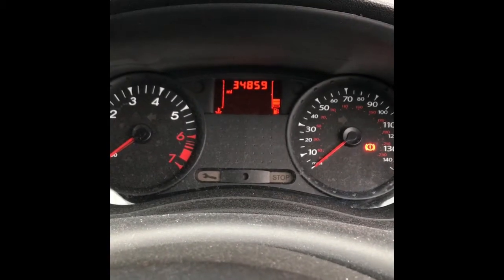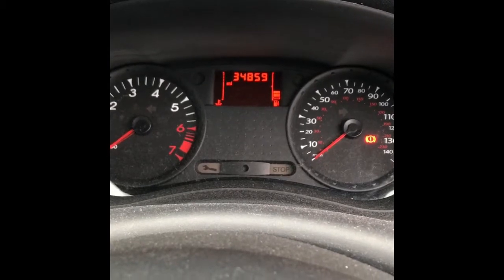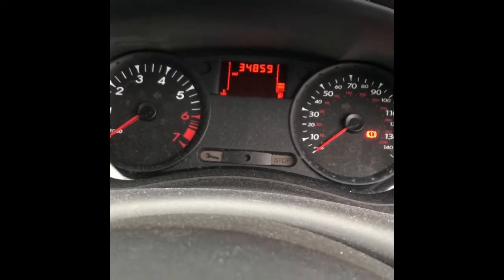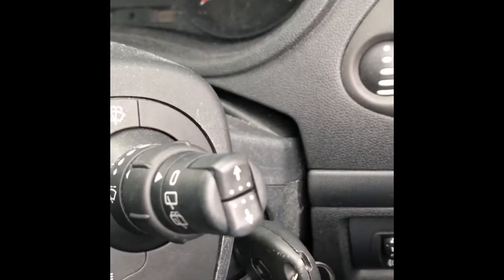Hi all, today we've got a Renault Clio in, 2009 model. I'll show you how to reset the service lights. All I've got is the ignition on so far — all you need is the dashboard there and the buttons on the right-hand side of the stalk.